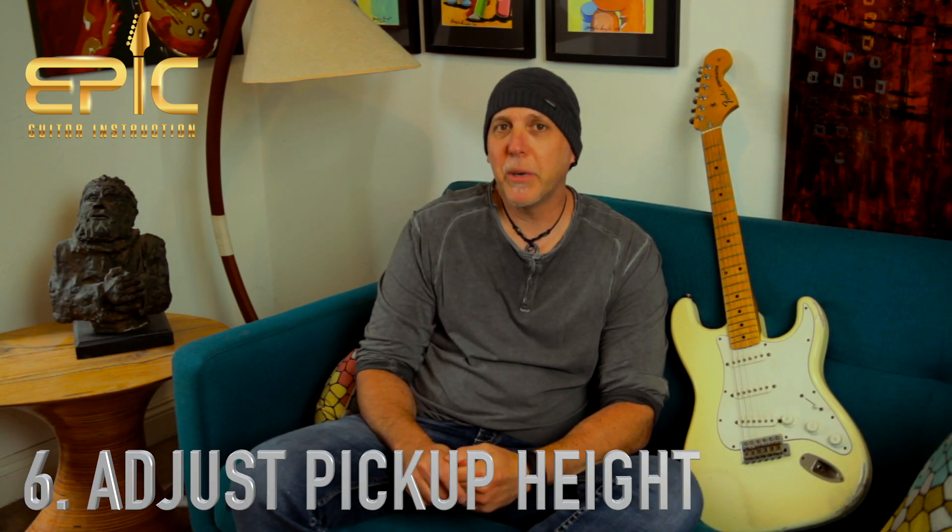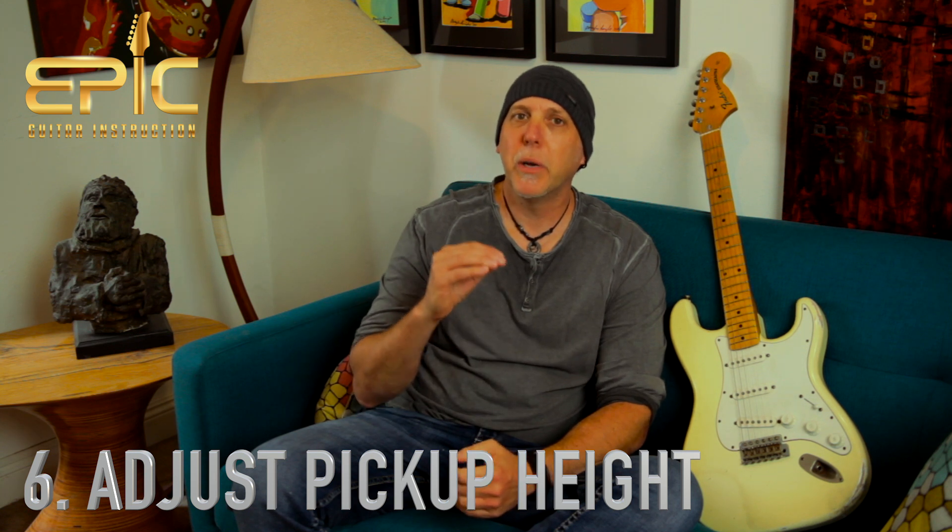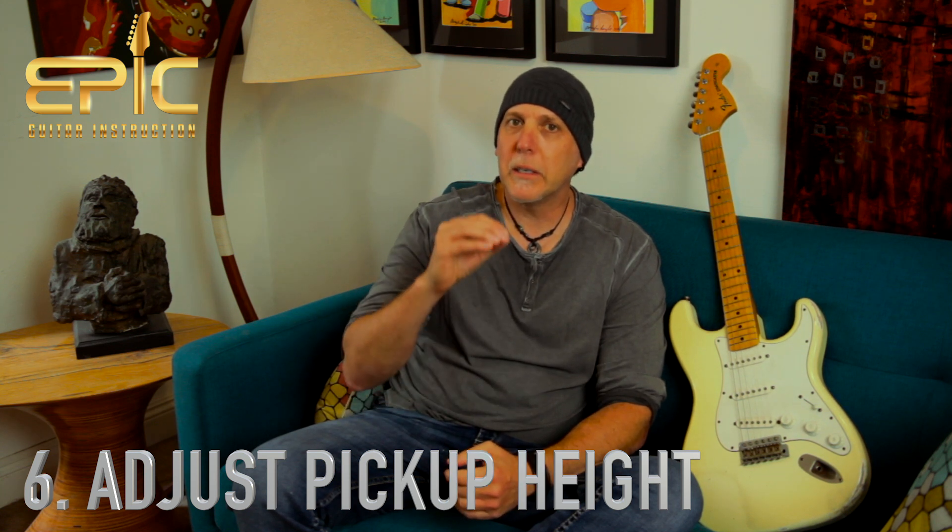Number six: adjusting the pickup height on your guitar can make a big difference. I find a lot of student guitars have their pickups too low. You want to raise them up — the closer you bring that pickup to the string, the more output it's going to have, the louder it's going to be. Don't crank it all the way up though, because if it's too close you might get interference and your notes may sound weird when sustaining. Try moving it up a little bit and see how you like the sound.